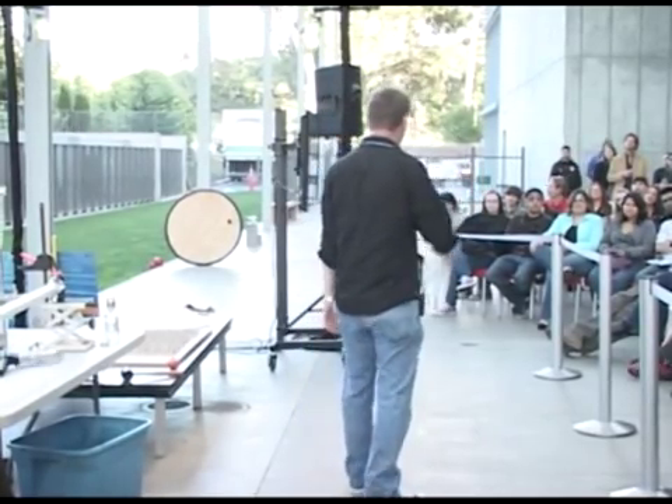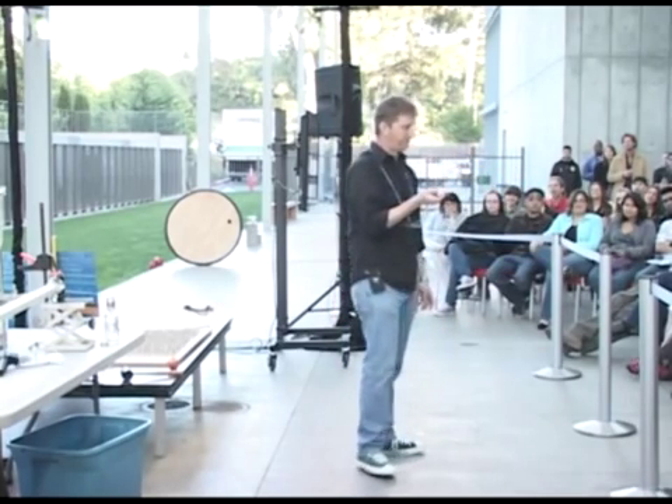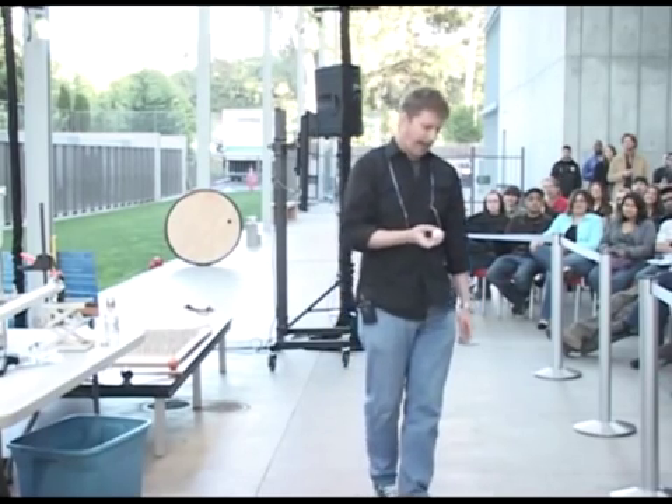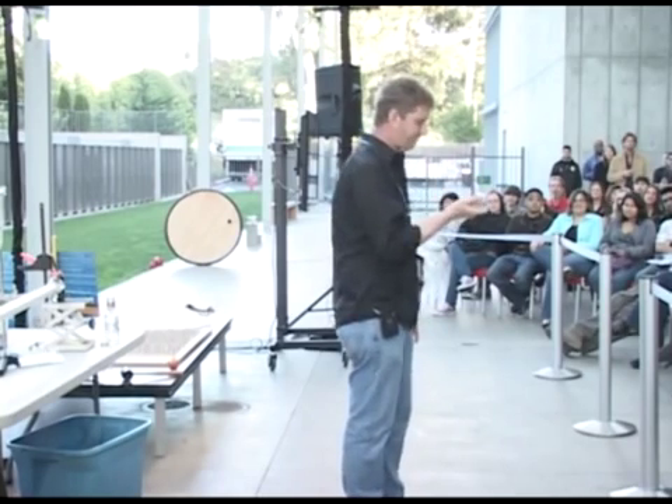But a ping pong ball, even if you throw it at somebody, you can't hurt them with it. I've seen kids try to hurt each other with ping pong balls, and it's just an abject failure.